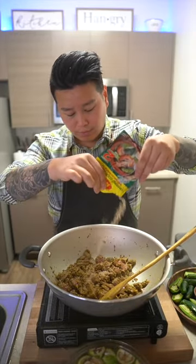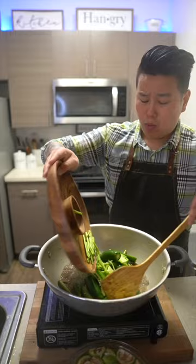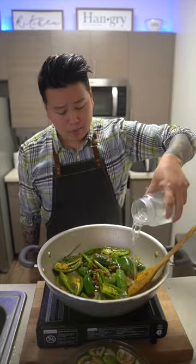And for the star of the show — tamarind. I like mine very sour. Next, stir and combine well. Let all these ingredients marinate in well, then you're gonna add in your veggies.